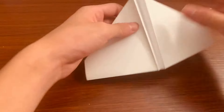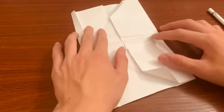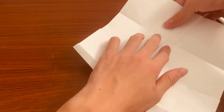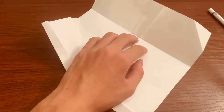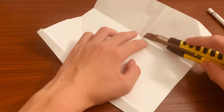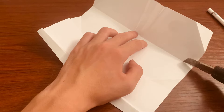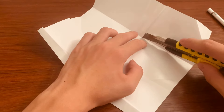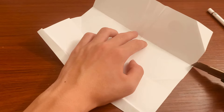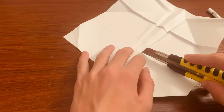Now flip it upside down and fold these back. You want to unfold this — this is where you want to use your razor blade. You can use scissors but it's easier with a razor blade. Cut this side only to that crease, not any further. Do that for both sides.